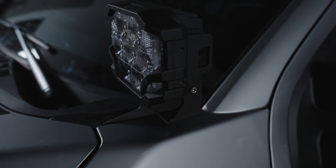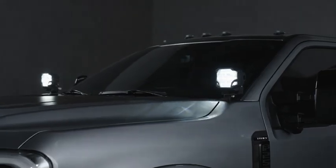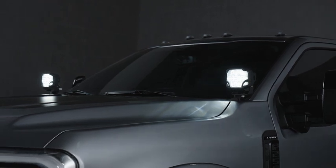While physically compatible with the Big Banger Pods, Morimoto does not recommend them for ditch light kits due to their above-average weight, which can cause unwanted vibration.